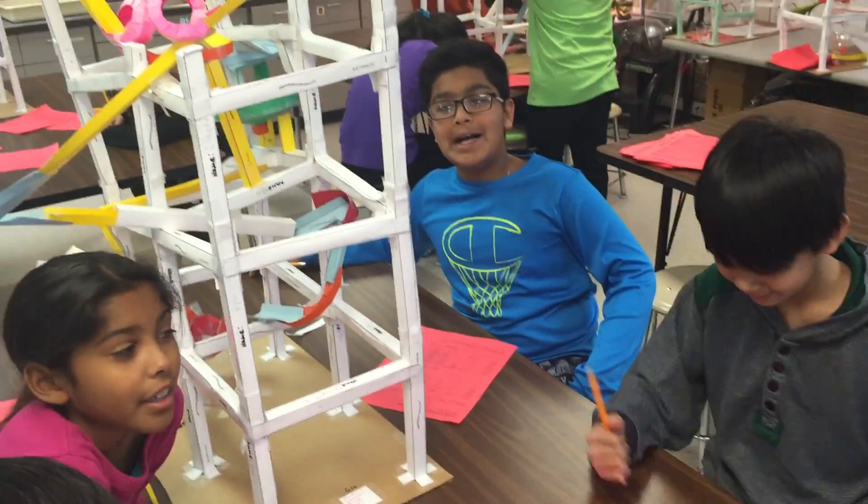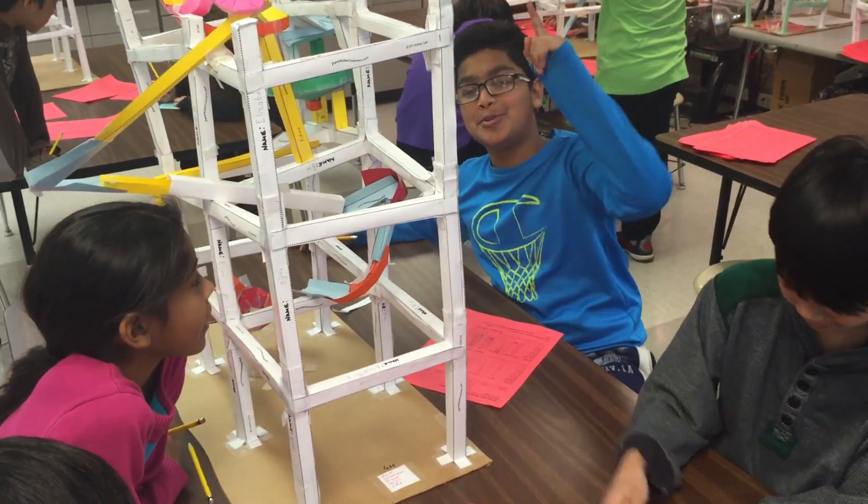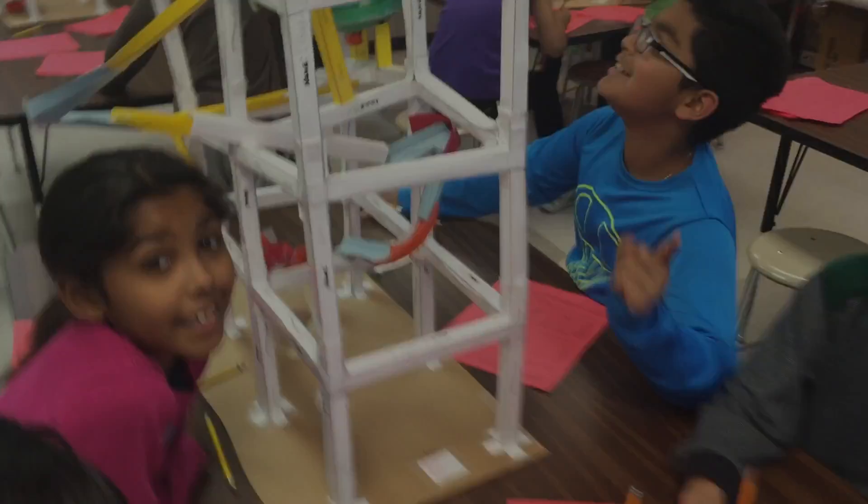You guys don't even have a name yet. Oh, we don't have a name. Well, we're deciding on that one. We should. We should.